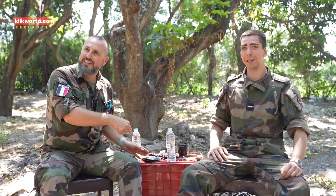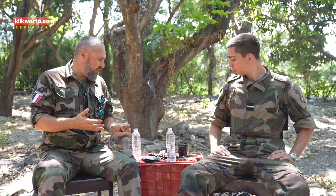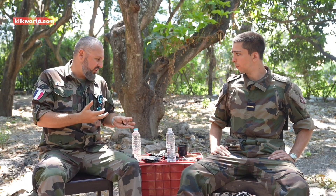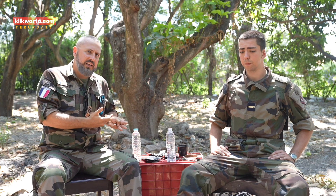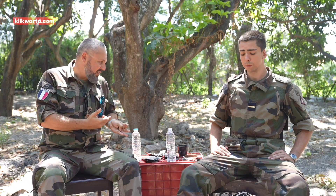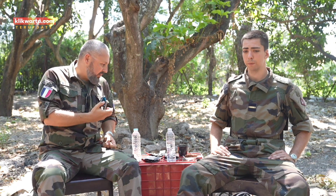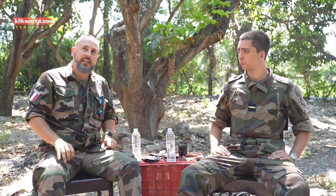Maybe to say in Indonesian: Sampai sekarang rasanya enak banget, ya? Kita suka banget, karena rasanya beda daripada MRE Perancis, tapi masih enak. Gulanya ga ada terlalu banyak, enak banget. Untuk kopinya atau minuman, bagus banget. Untuk kuenya, enak juga.